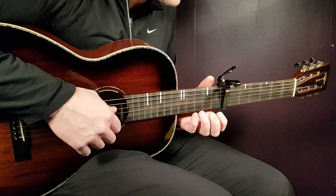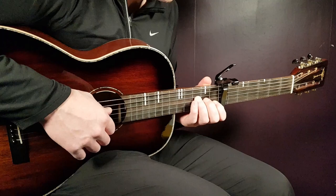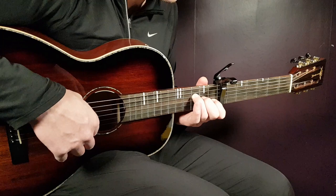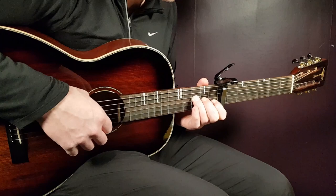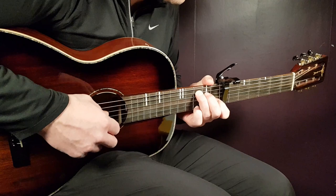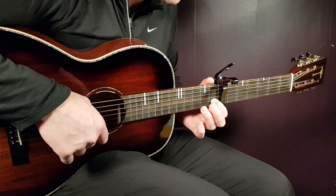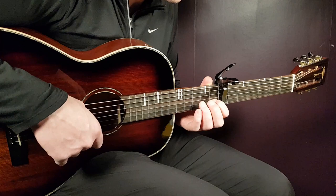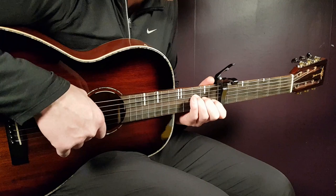The F is 1st fret B string, then you play 1st fret B together with 3rd fret D, and then 2nd fret G. So the second part: open D together with 1st fret B, then 1st fret B again, then A minor — open A with 1st fret B — then the F: 1st fret B, then 1st fret B with 3rd fret D, and 2nd fret G.